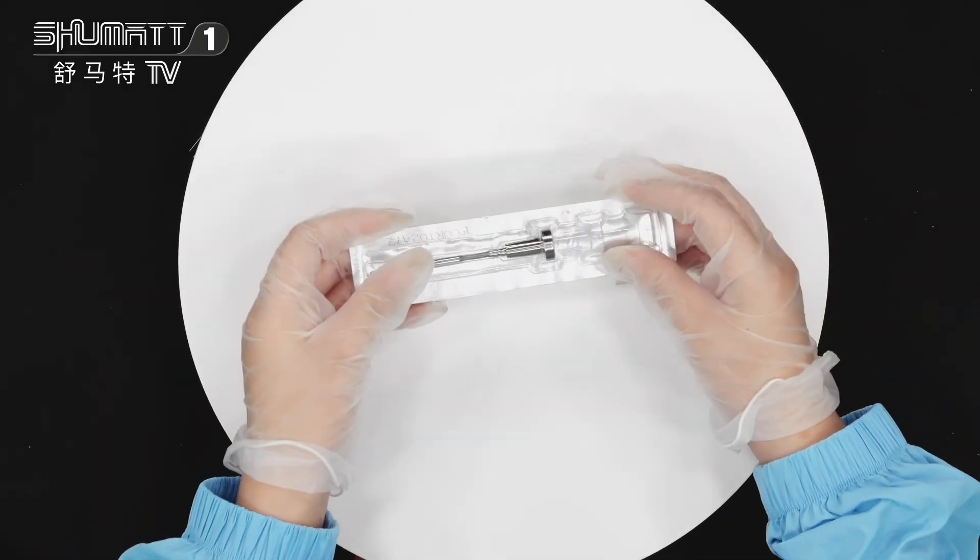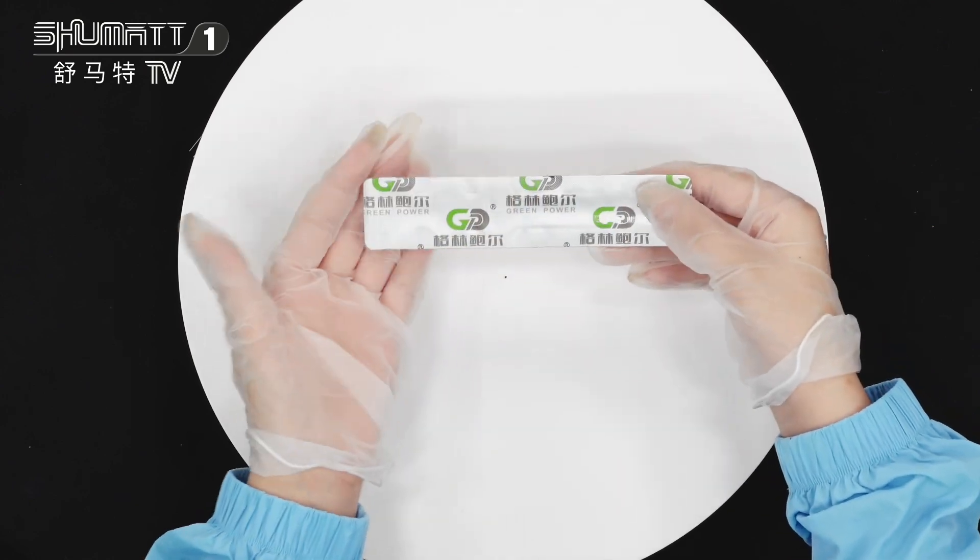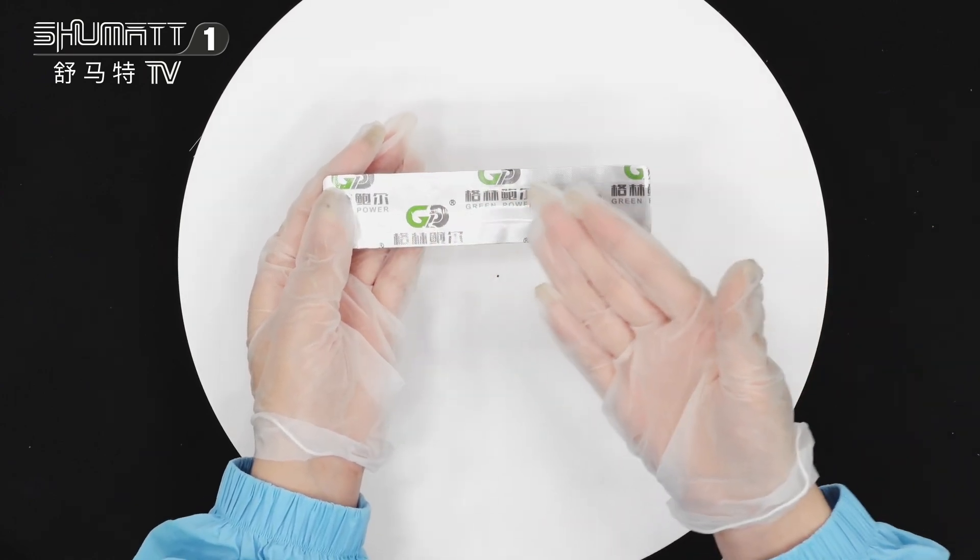First, this is the packing. Let's take a look. For packing, we can fully customize the service, including packing, logo, label, etc.